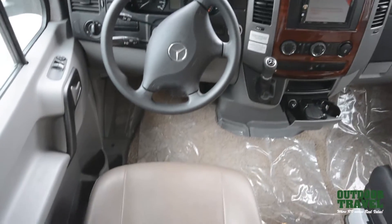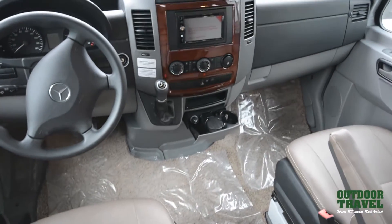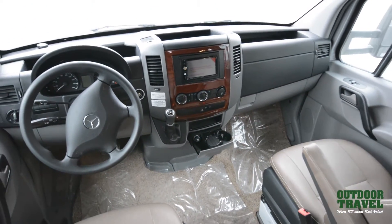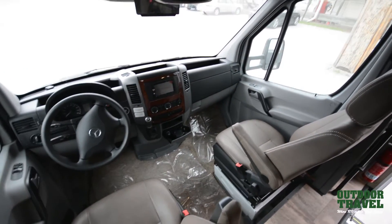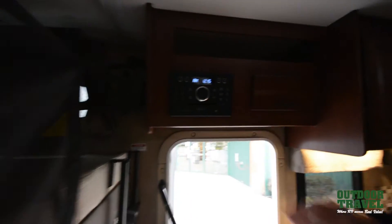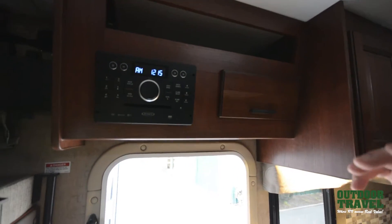There's a four-year, 36,000-mile warranty on it, and five years, 100,000 miles on the diesel — so it's a really nice little motor, it purrs like a pussycat. Your DVD player is right here so you can hook into the TV. It also has Bluetooth and everything you want right in here.